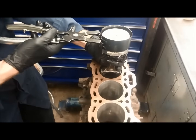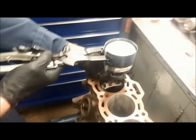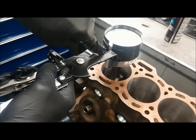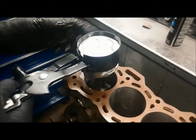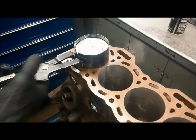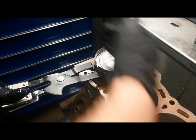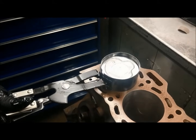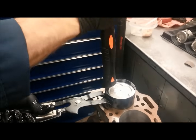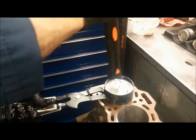We clamp around and make sure we grab all of the piston rings. We also want to make sure that none of the piston ring gaps fall into the gap in the tool. We need to confirm that the direction of the piston is lined up exactly perpendicular to the crankshaft.